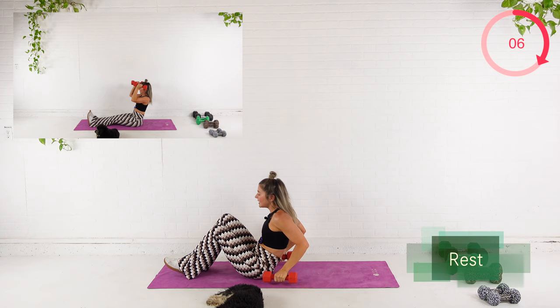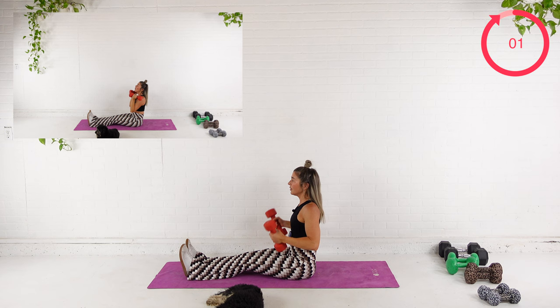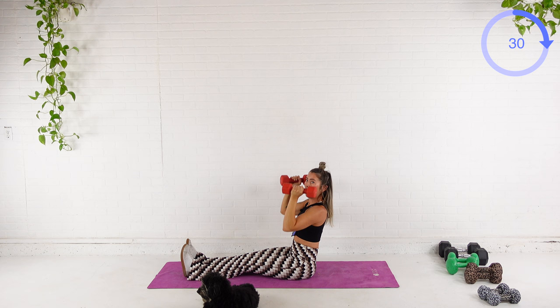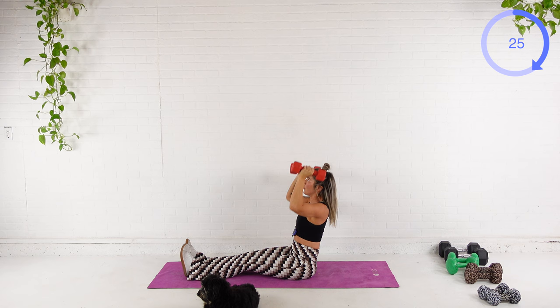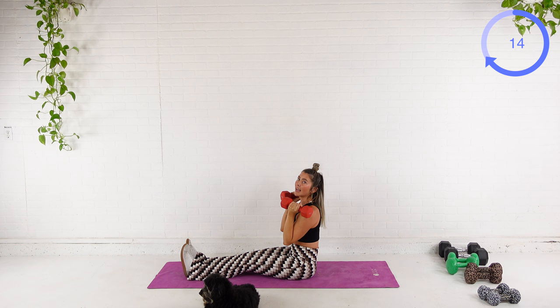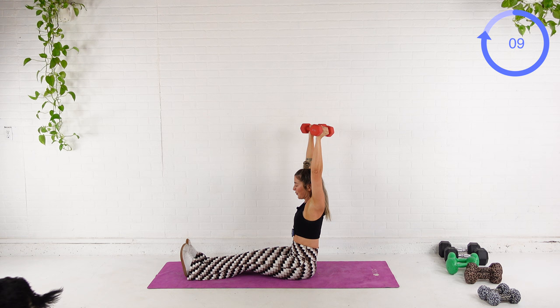We're sitting up tall, legs out long — you can bend those knees if you need to. Big exhale, press. Inhale down. We're challenging the core here as well by doing this from a seated position, so make sure you keep drawing that belly button in with every exhale. You've got 10 seconds. It should be getting hard by now.